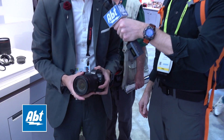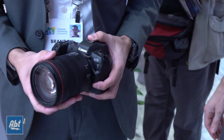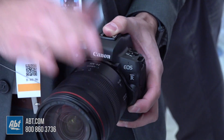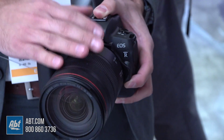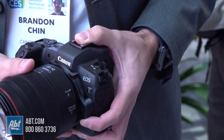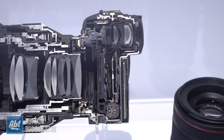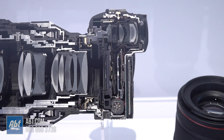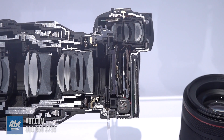Yeah, absolutely. This is a completely new and redesigned camera. This is a 30 megapixel full-frame sensor. It's going to deliver all the things that you know and love that you've found in our full-frame series. So if you've ever been attracted to cameras like our 5D Mark IV, you know that full-frame is kind of the way to go if you're looking for the ultimate high-quality product.